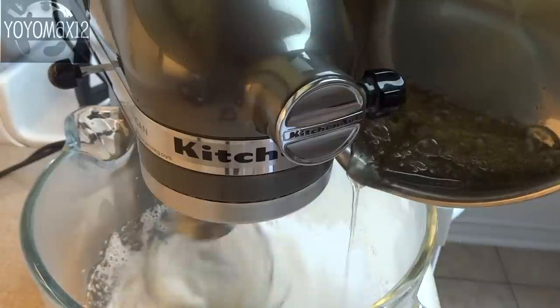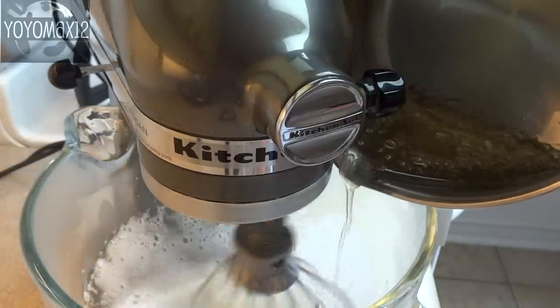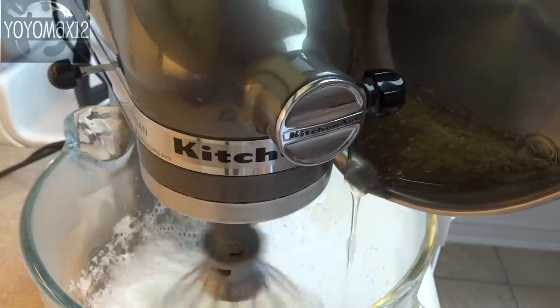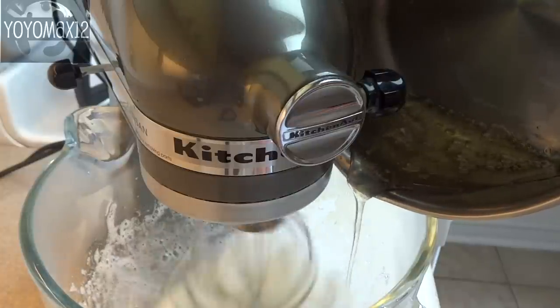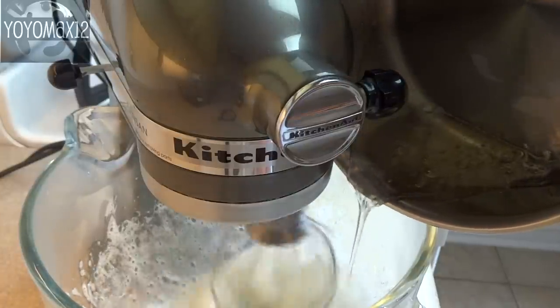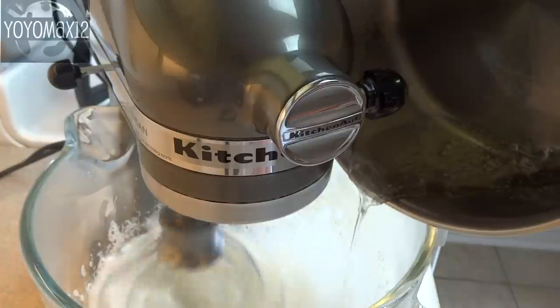Once it's at the right temperature, pull it off the stove and slowly start to drizzle it into the mixing bowl. Once you're done pouring the syrup, put that pot into hot soapy water right away — it'll be a lot easier to clean up.